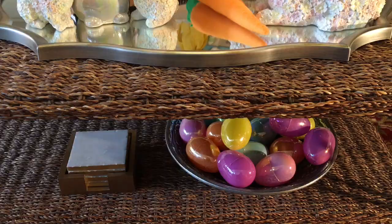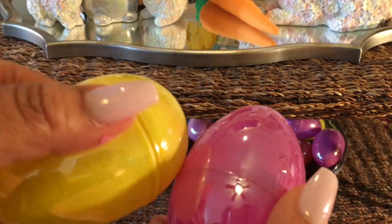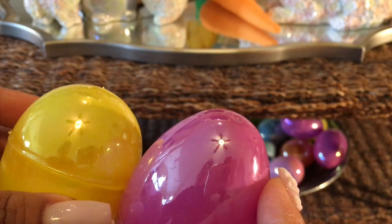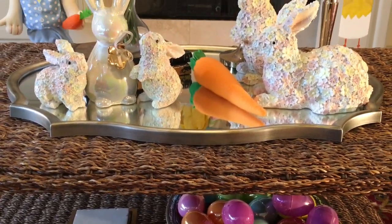And since I have two shelves to my coffee table, I'm going to make sure that for my silver decorative bowl, I add some iridescent Easter eggs to it. And of course, don't forget the coasters.